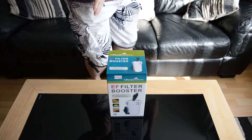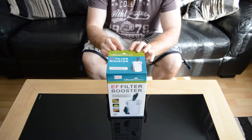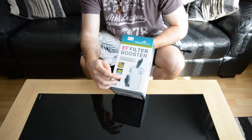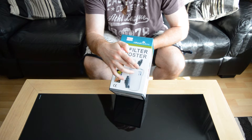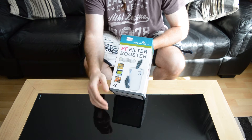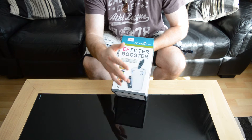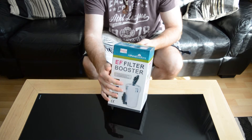This is an All Pond Solutions EF filter booster. It's designed to be attached to another filter. I'm going to use this as a pre-filter, so all the water is going to come in, go through all the sponges in here, then go to my canister filter that's got all my biological in and a little bit of mechanical. This should mean I only have to clean this a lot, but not my full filter, and it's quite an easy thing to go at.